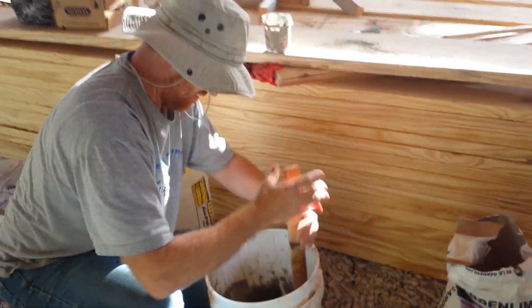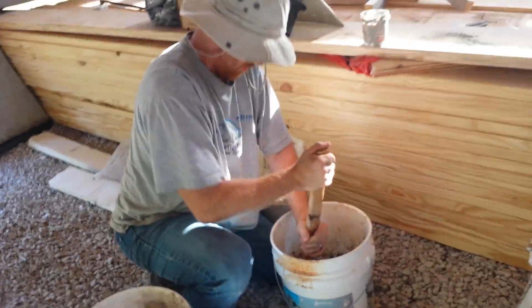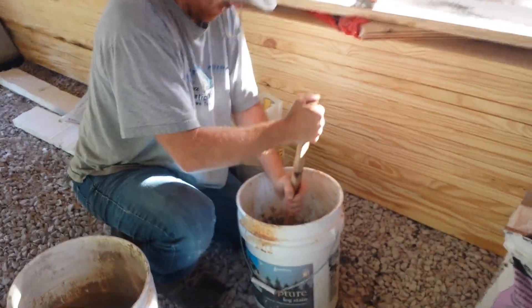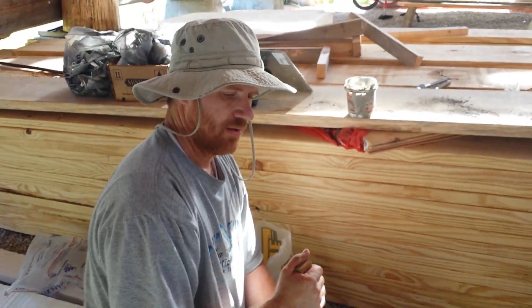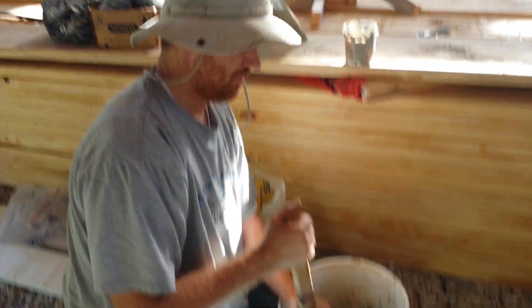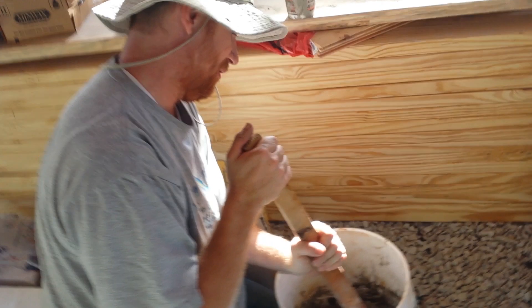Today we're mixing some mortar so we can chink in some of the gaps. Tell us what you're using, Brian. It's sand, lime, and Portland cement. And there's a specific ratio — it's a trade secret.